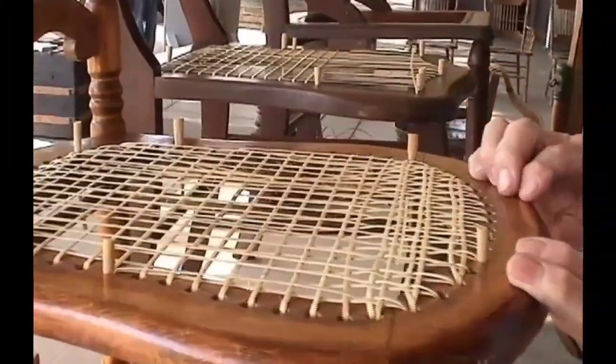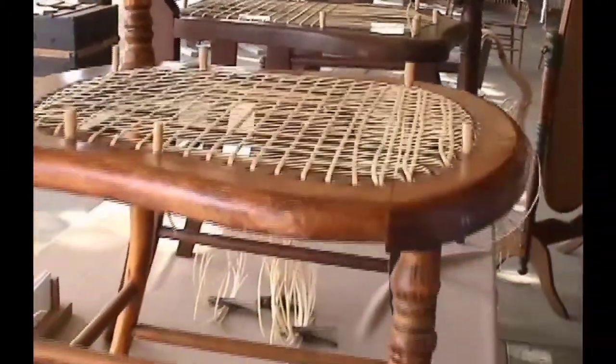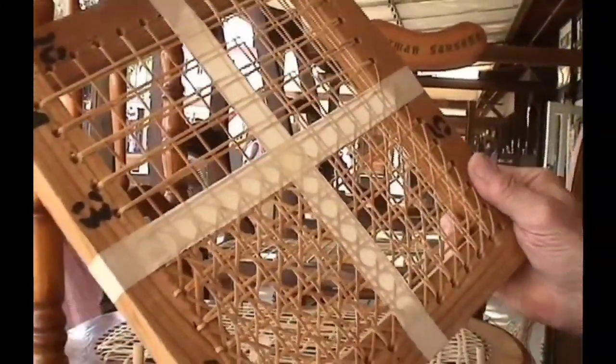Looks like little squares. And then when you get the little squares, you start doing diagonals. You do one diagonal, and you have to go over and under each strand as you do the diagonals. The second diagonal, and then you have the pattern of the cane.